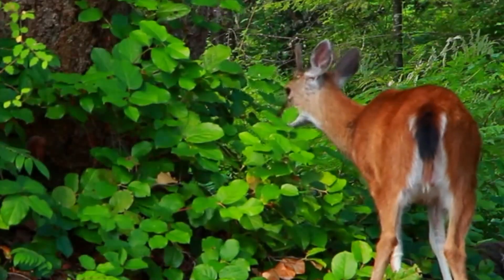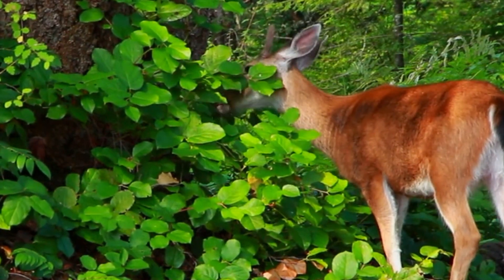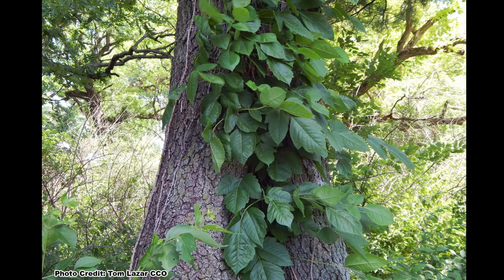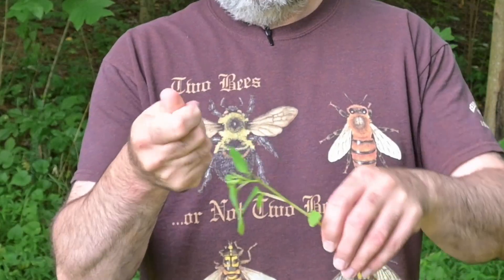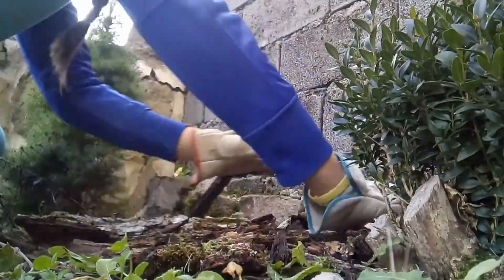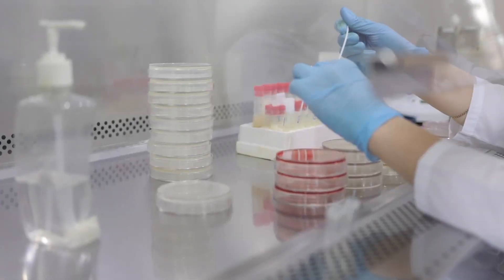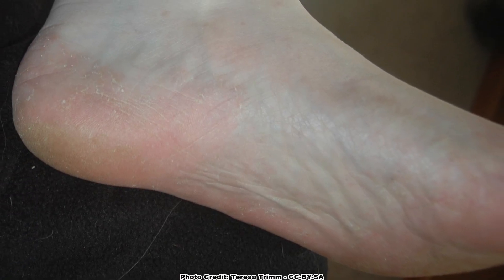Like many native plants, deer will also browse on jewelweed to some extent, but not usually enough to hurt it. The leaves are also handy if you have some skin irritation like from poison ivy, stinging nettles, or insect bites. The crushed leaves can be rubbed over the irritated area and will provide some relief, which can be handy when you are out working in the garden or exploring in the woods. Research has also shown the sap has anti-fungal properties, and crushed leaves have been used to treat athlete's foot.